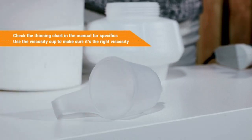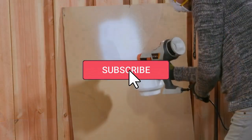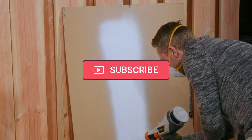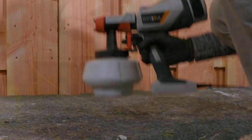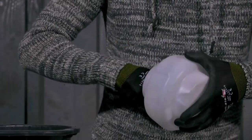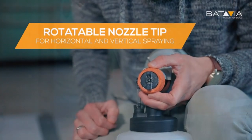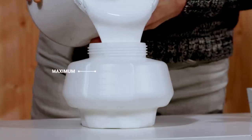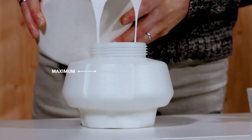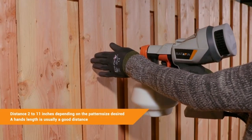Which features to look for in the best paint sprayer? A well-built motor equals a well-built paint sprayer. A sturdy nozzle on the spray machine or gun is essential. Perfect pressure — the pressure with which the paint is spread — is a game changer in the painting process. Adjustable flow means controlling how the paint comes out of the sprayer.